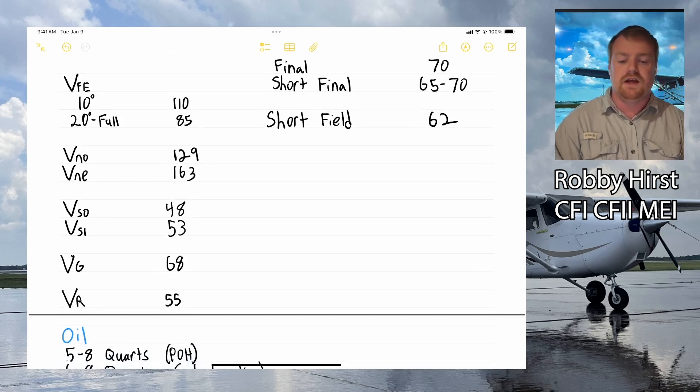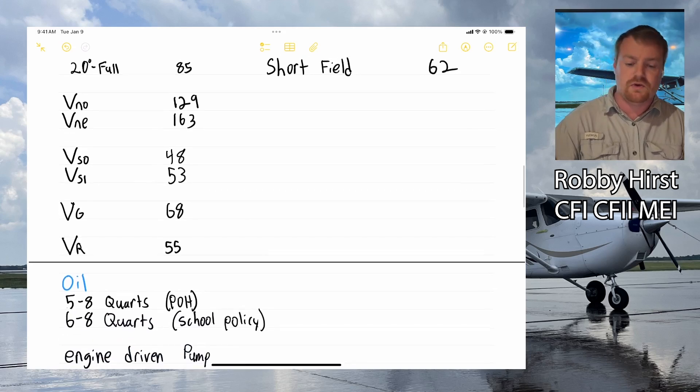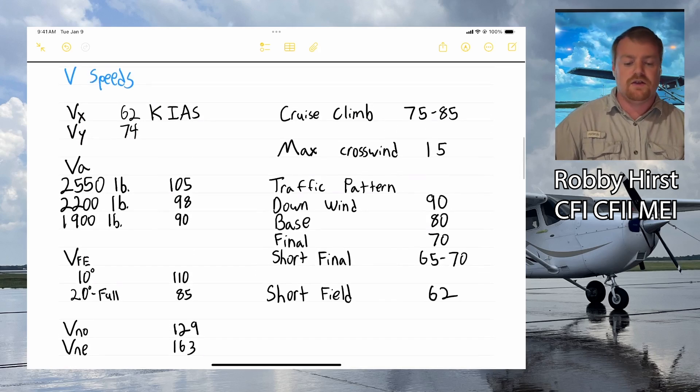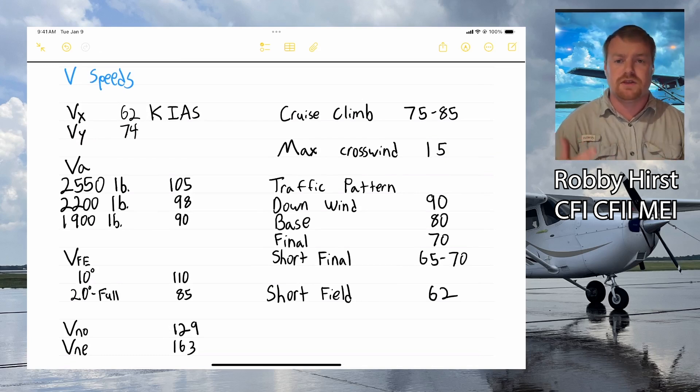VNO, our max cruising speed and the top of the green arc, is 129 knots — you only want to fly above that in perfectly smooth air. VNE, never exceed, is 163 knots. VSO, stall speed in landing configuration with full flaps, is 48 knots. VS1, clean configuration stall speed, is 53 knots. VG, best glide, is 68 knots. VR, rotate, is 55 knots. The POH recommends cruise climb between 75 and 85 knots, and the max demonstrated crosswind is 15 knots.